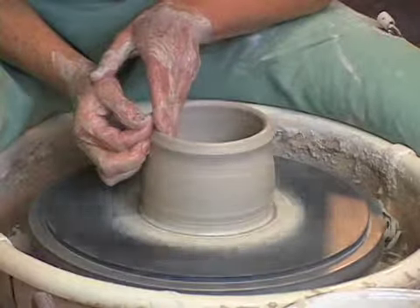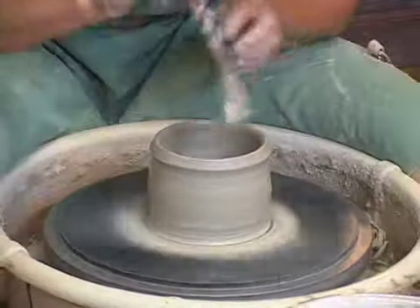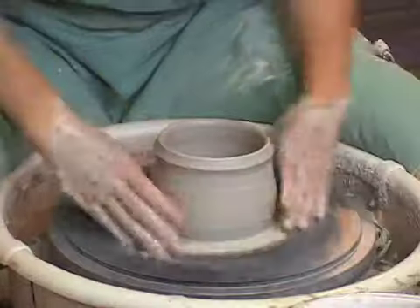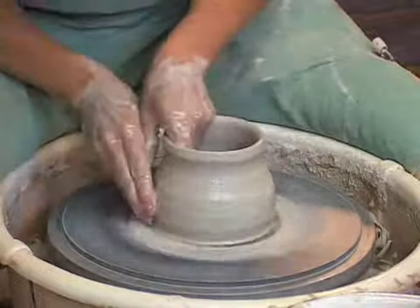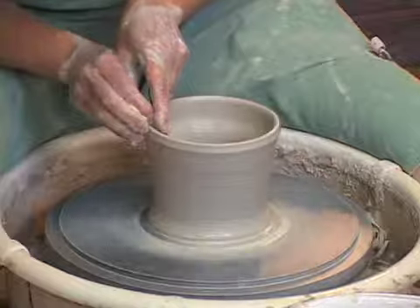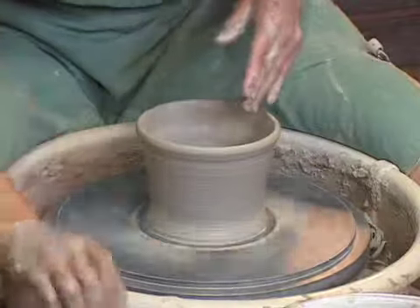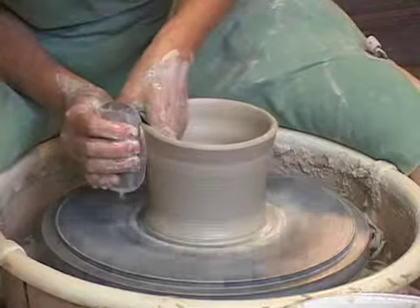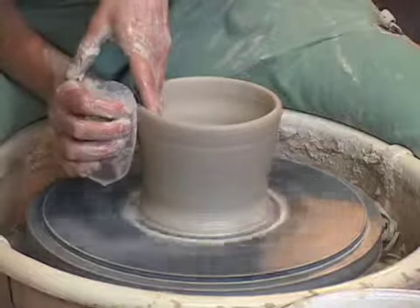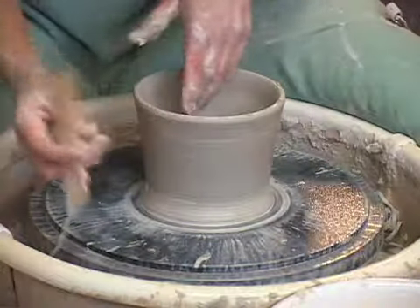Rimming the top. Taking this neat little tool — smooth on the bottom — it flattens out the base real nice and flat. I'm not putting much of a rim on the top of this one because a lot of this is going to be cut off with the leaf pattern. Now I take this tool and trim it a little bit on the bottom.